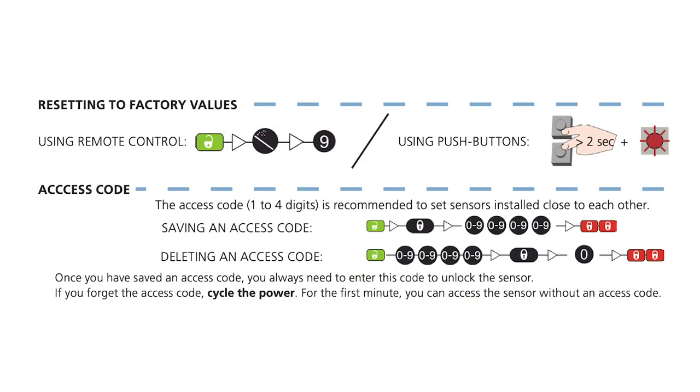To reset the EGLE sensor to factory values, press unlock, magic wand, 9 on the BEA universal remote. To reset the EGLE sensor to factory values using the push buttons, press and hold both push buttons for 2 seconds until the LED flash is red.